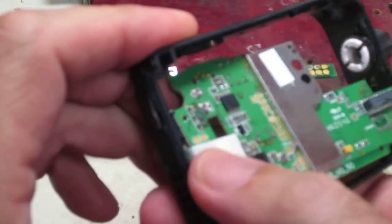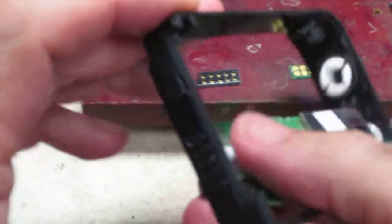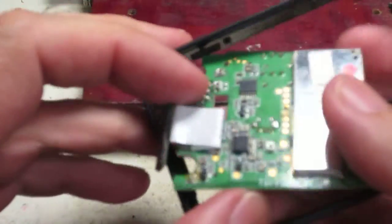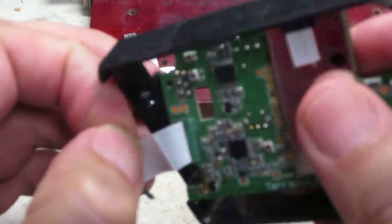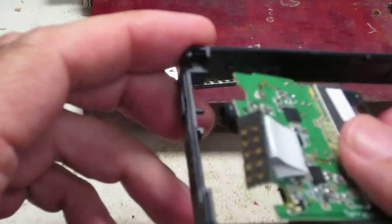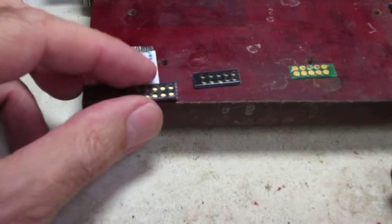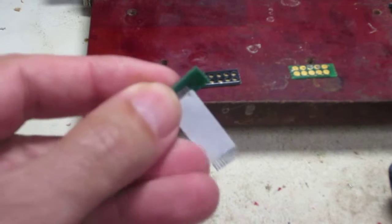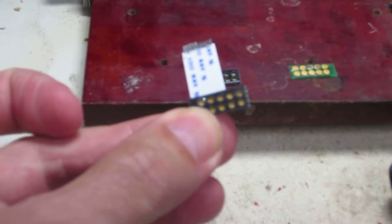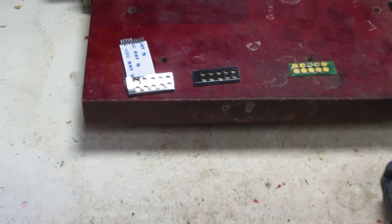Just use a screwdriver — this one comes out easily because I've had it out before — but it just mounts in the bottom of the case, slides in, and solders to the board. So if you're capable of soldering and doing the mechanics of pulling the Minute or Five apart, this is our new product that we sell on eBay. I'll put a link in the description.